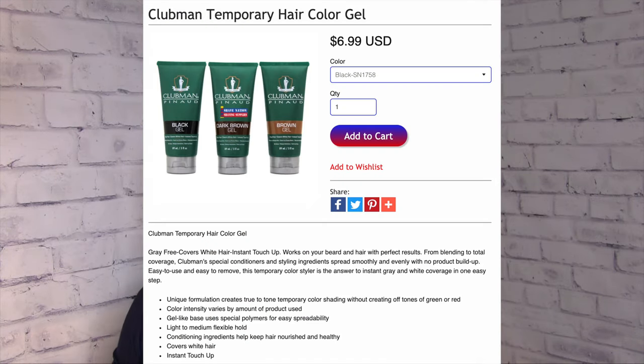My beard — my goatee, or Van Dyke, or circle beard, whatever you want to call it — it's not black. I wouldn't even call it dark brown. I might just call it brown, so that's the one I'm gonna use. I'll read this to you — Clubman Temporary Hair Color Gel: gray-free, covers white hair, instant touch-up. Works on your beard and hair with perfect results. From blending to total coverage, Clubman's special conditioners and styling ingredients spread smoothly and evenly with no product buildup. Easy to use and easy to remove. This temporary color styler is the answer to instant gray and white coverage in one easy step.